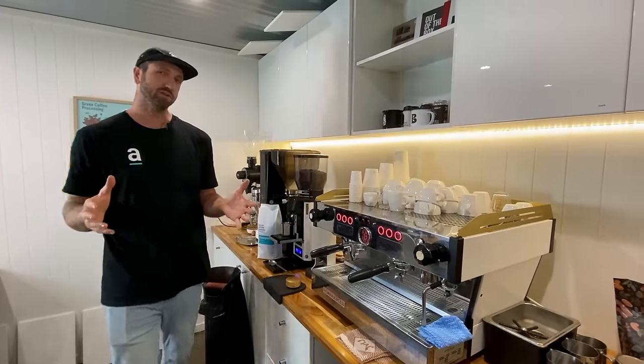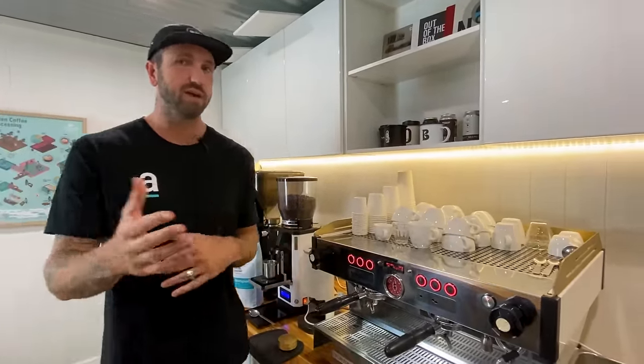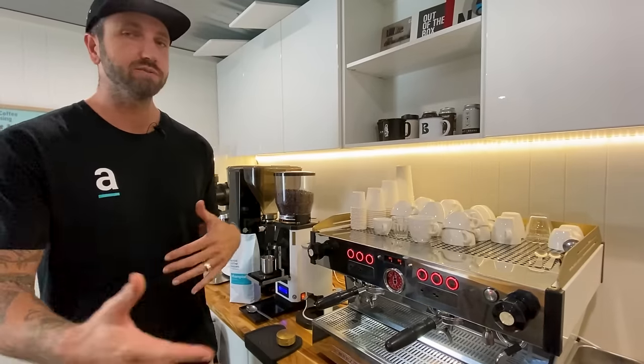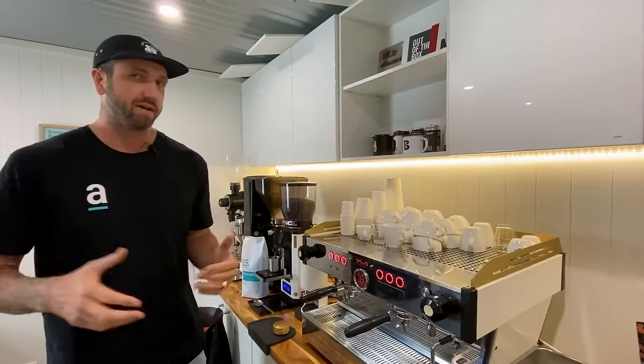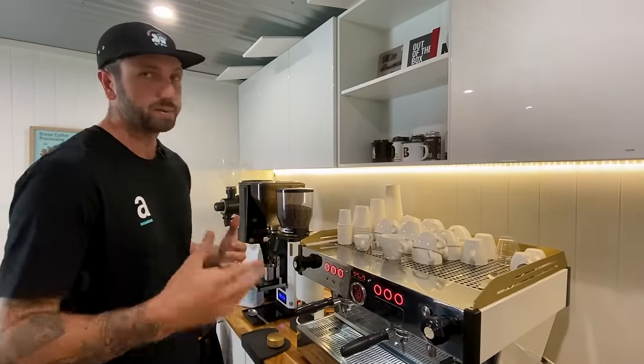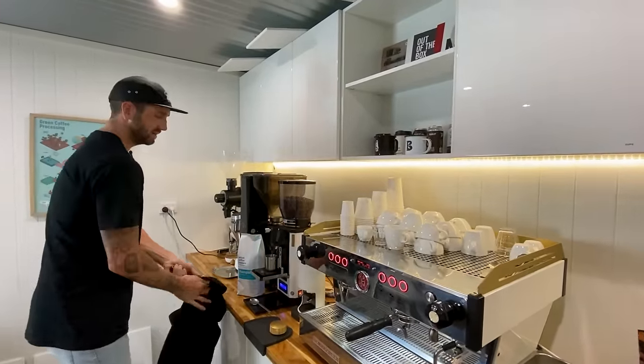Hey guys, today I want to talk you through most of the drinks that you'll find on a coffee machine. You can prepare these in your cafe or at home. This is what you'll find in an Artistic Cafe Partners account, because we have consistency between accounts and we want people to follow a great recipe. So let's get started with some of the basics.